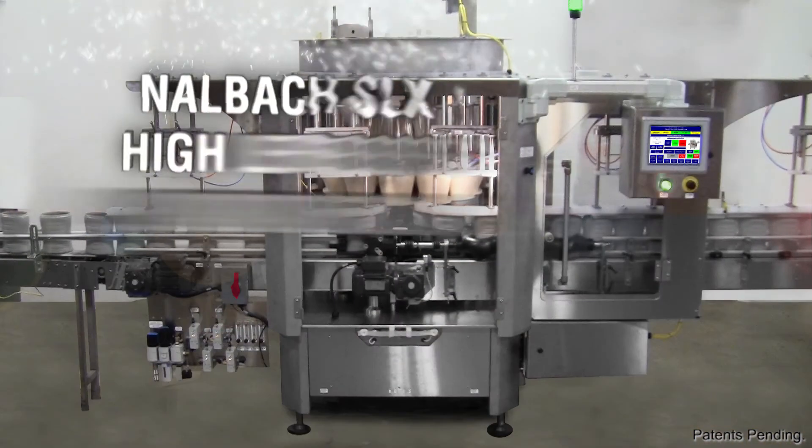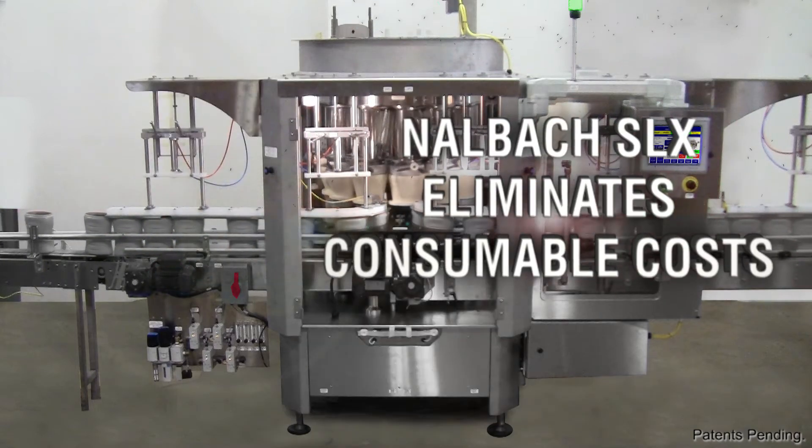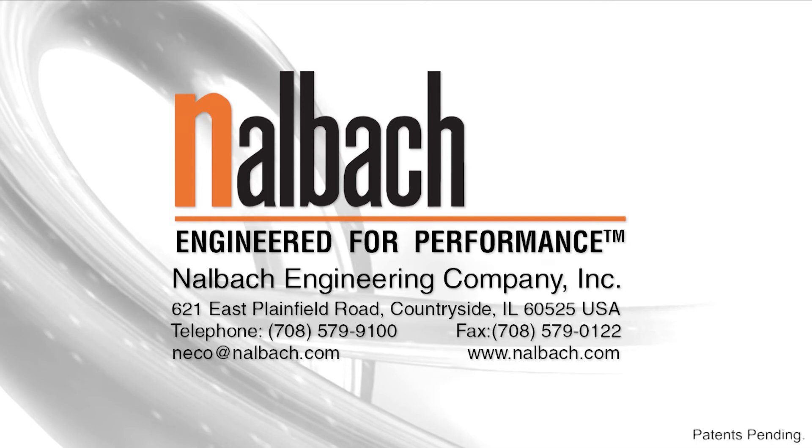The Nalbach SLX provides a high level of sanitation, reduced labor costs, eliminates consumable costs, and uses far less purging gas. Nalbach — engineered for performance.